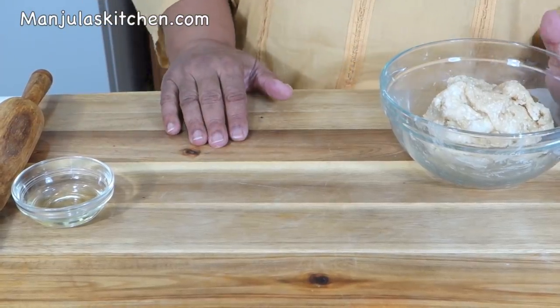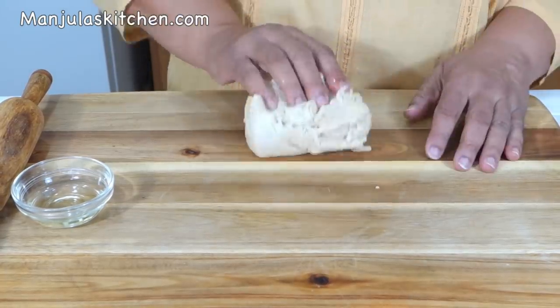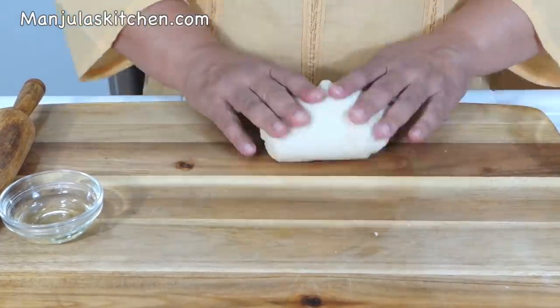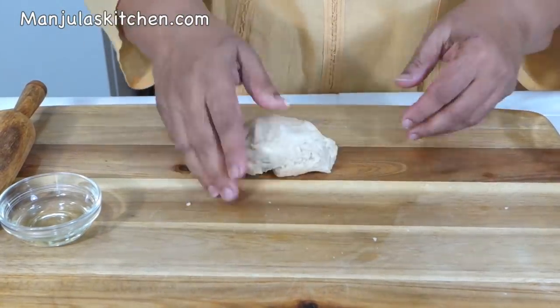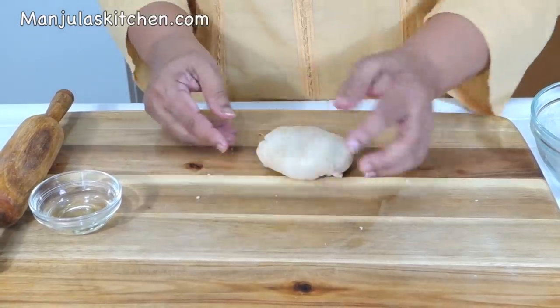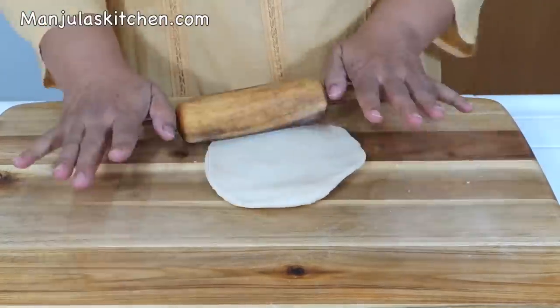The dough is ready — it has been over 15 minutes. Before kneading, I will lightly oil the surface and then knead it. It's looking good. Divide it into two equal parts and make them into balls. We are going to roll each ball into about an 11-inch diameter circle. Roll it from the sides, otherwise the sides will be thicker and the center will become very thin.